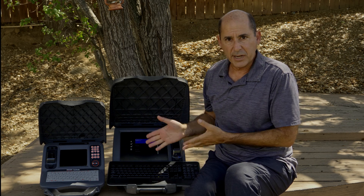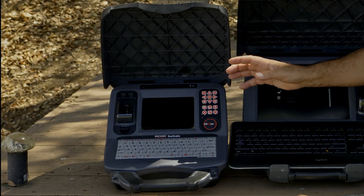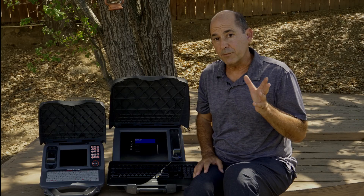Now, obviously, it's not as nice as the CS65XR. You have to carry the keyboard separately, and it's not protected, so it won't take as much abuse, and it's not splash-resistant, so it won't last long under job site conditions. But for occasional use, it's certainly an option.